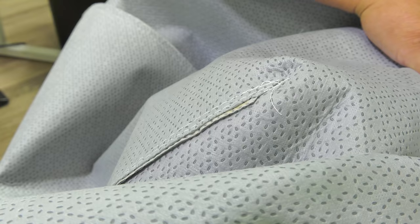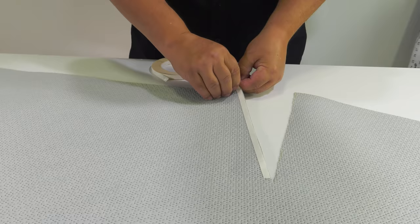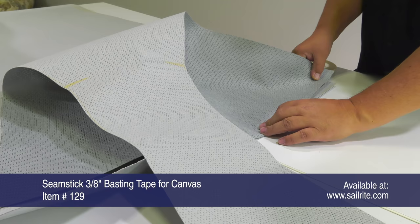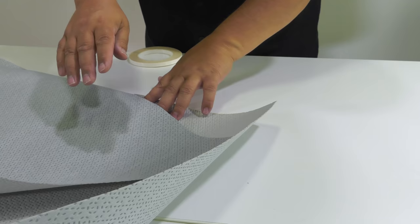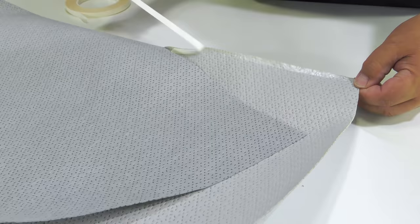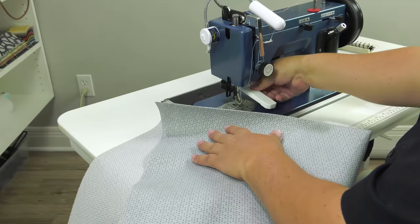Now we do that for all other pleats on all panels that have them. Here we're working on a smaller pleat — done in the exact same manner. If you don't want to use Seamstick or basting tape, you can use straight pins, or if you feel confident enough, line it up as you sew. We typically use basting tape because it holds everything in place perfectly. Since the basting tape is 3/8 inch wide, when we sew our half-inch stitch it will not be visible.